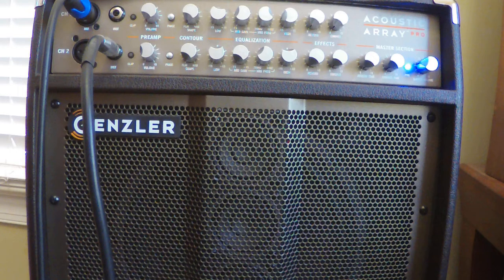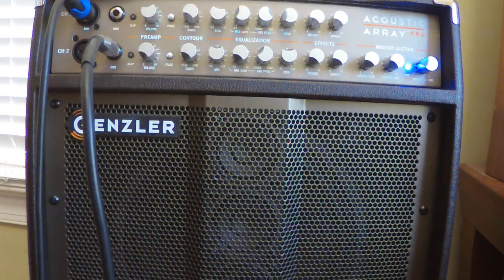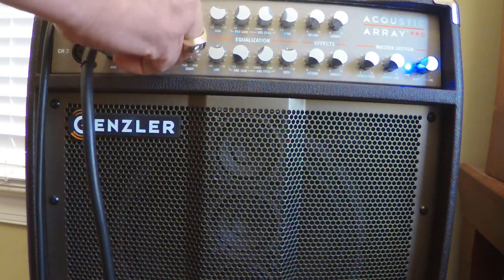Turn this up a little bit. And just to compare that now to the microphone — that's the Exelson mic — and the KNA.